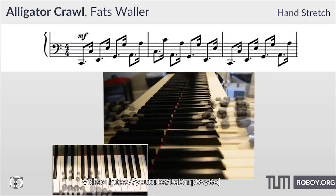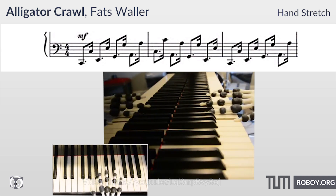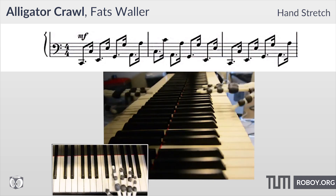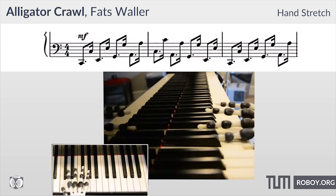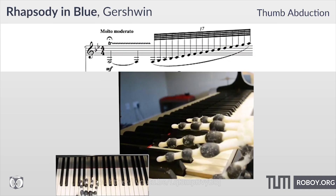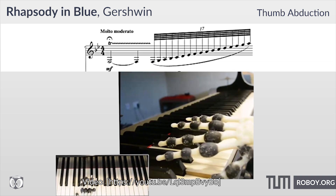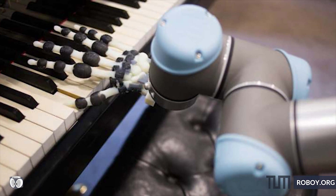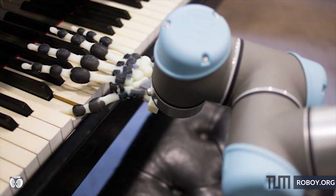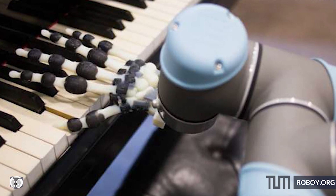Alligator Crawl requires a low hand span stiffness to allow sideways translation of the finger to achieve the octave spread, while also keeping the fingers relatively stiff to achieve articulated notes. For Rhapsody in Blue, thumb stiffness must be set appropriately to allow a slurred transition between notes. By combining these constraints, they came up with a hand that could perform a variety of pieces purely through wrist actuation and hand passivity.